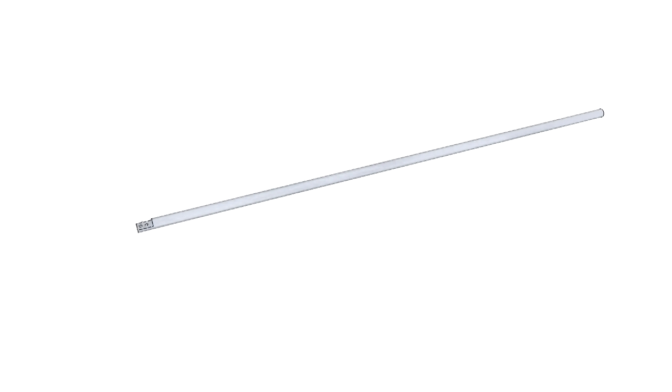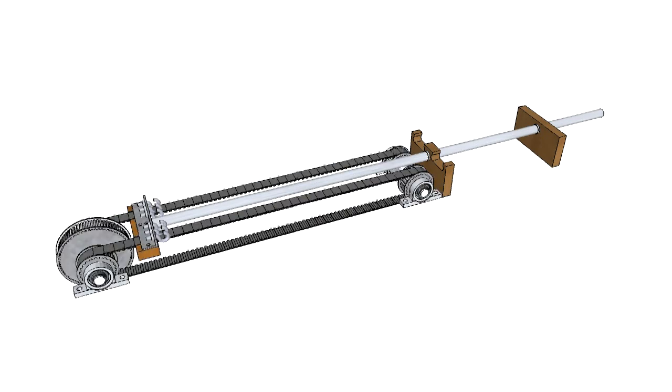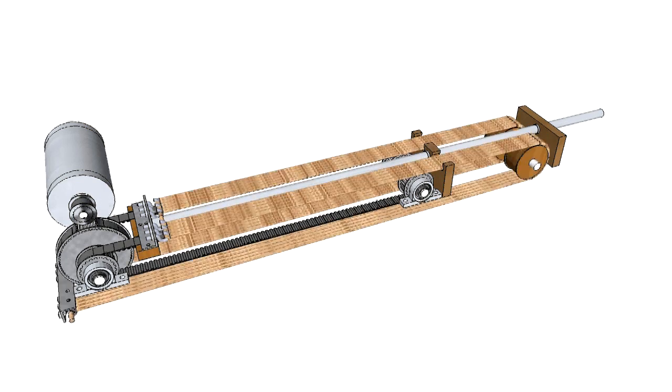The basic actuator consists of an 18 millimeter drive shaft which slides into Teflon bearings. The driveshaft is moved by a dual pulley belt system to achieve symmetric forces in the drive structure. A DC motor drives the timing belts via a transmission ratio of 3.6. The total shaft travel is around 40 centimeters.